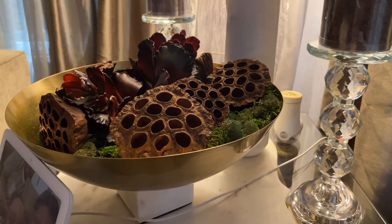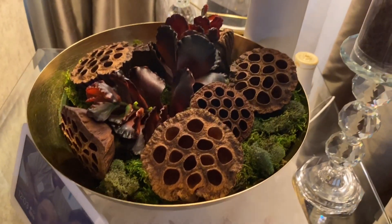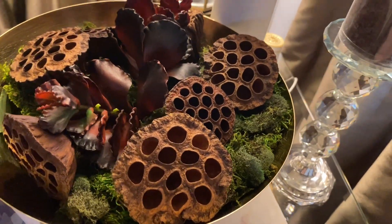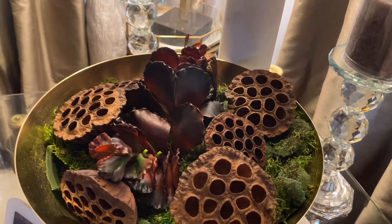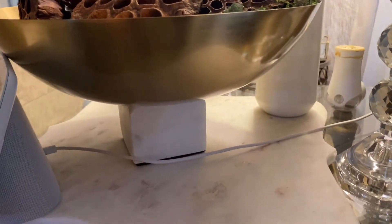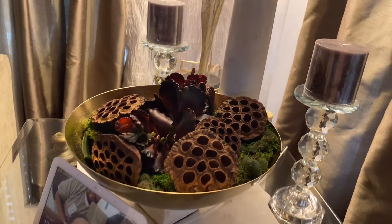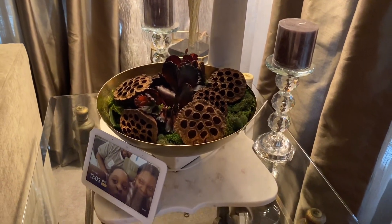From Ross, this is the brass and marble pedestal bowl that I purchased. I just have it filled with a few succulents, moss, and some lotus pods — these are actual real lotus pods, I love these things. It freaks a lot of people out but I think they're really cool. I can't remember exactly how much it was but I know it wasn't expensive — it was a really good deal.